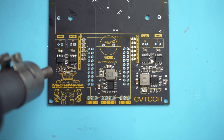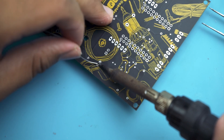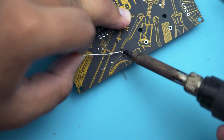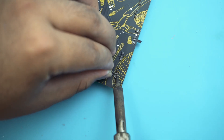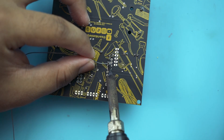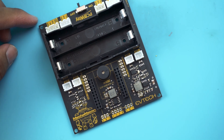Using a hot air rework station, melt the solder paste which will effectively position the components correctly. After that, it's time to solder all the THT components, starting with the 2-pin JST female connector, followed by the slide switch. Next, solder the 3-pin and 4-pin JST female connector, the 18650 battery holder, the passive buzzer, and the female header pin for the ESP32. And there you have it — we're done placing all the components on the PCB.